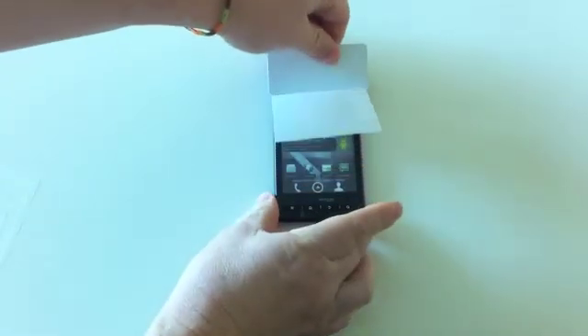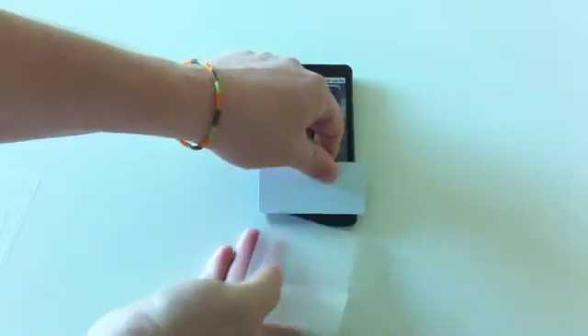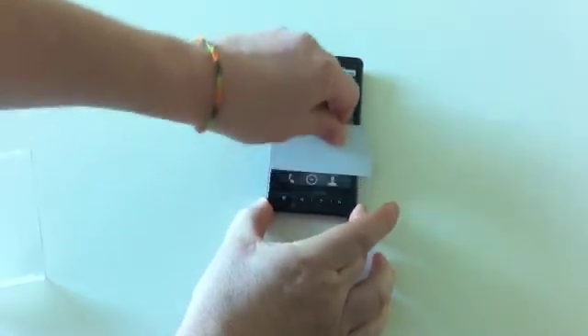Now using the squeegee, lay the rest of the film on the device. Do it at a steady pace until you've completely removed the backer. Use the squeegee to remove any additional bubbles.